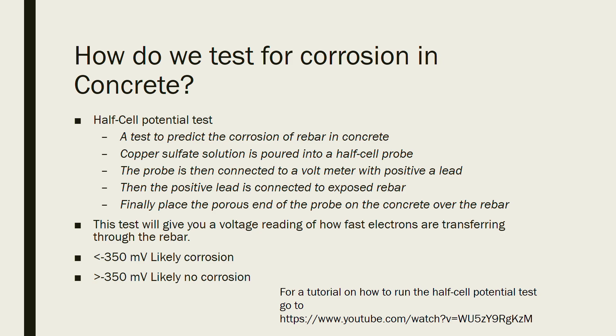One test that is very popular for testing corrosion in concrete is called the half cell potential test. This test can help you predict corrosion by giving you a voltage. You have a probe that has a copper sulfate solution in it and also a copper probe, and at the end of this probe is a porous sponge.